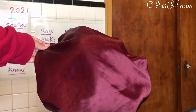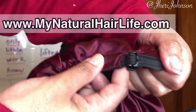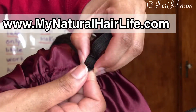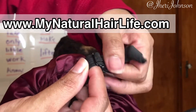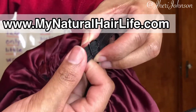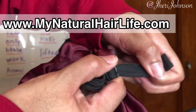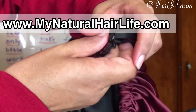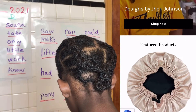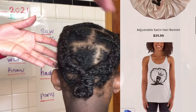The very next day, Taylor is rocking one of our satin bonnets, which we now offer on mynaturalhairlife.com. The bonnet is adjustable with a flat fastener for comfort during the night — no ball sticking in the back of your neck. You can adjust the band size to fit both children and adults, and our bonnets are reversible. This is how Taylor's hair is looking the very next day.